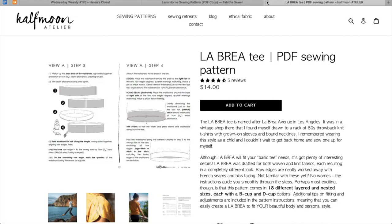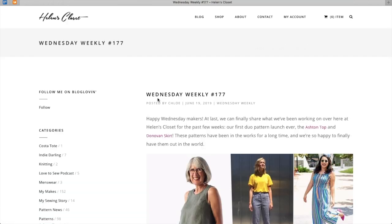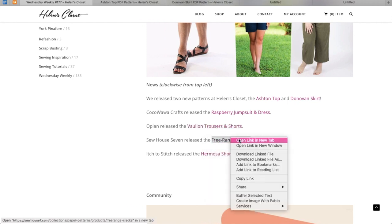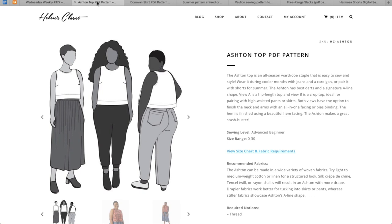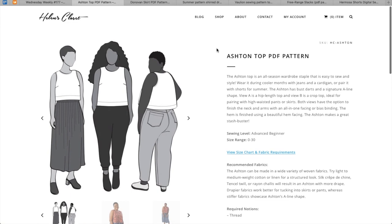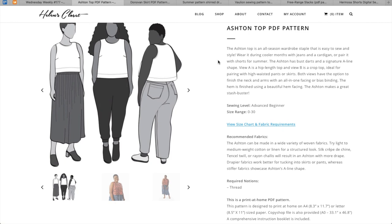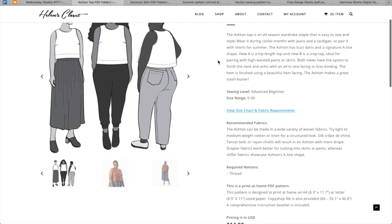Let's see what else there was back in June — mid-June. We've got the Ashton top, the Donovan skirt, and the Raspberry jumpsuit. I'm going to split this up and do this every month. I didn't realize there were so many patterns being released every single month — this is insane. I'm already at like 15 and we're only halfway through the month. First up, we have the Ashton top — is this made by Helen's Closet? Yes, Helen's Closet released the Ashton top and the Donovan skirt. The Ashton top is an all-season wardrobe staple. It's easy to sew and wear — wear it during the cooler months with jeans and a cardigan or pair it with shorts for the summer. Bust darts, A-line shape, hip length or crop top.